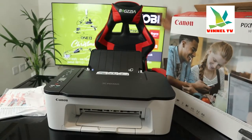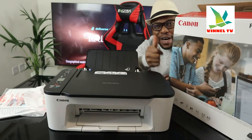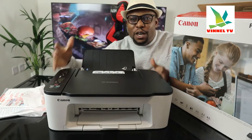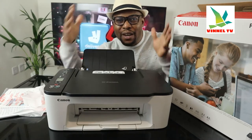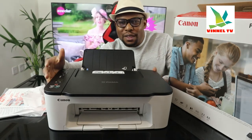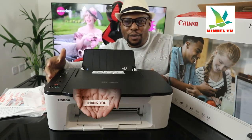Hey guys, what's good? How are you doing? I hope you are doing well. Welcome to Vinyl TV. If you are new to this channel, please consider subscribing. Thank you very much indeed for stopping by.